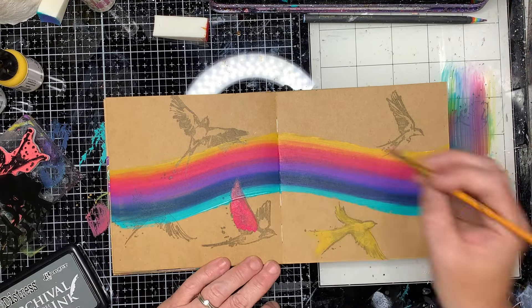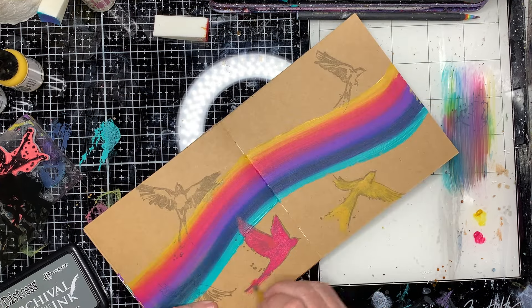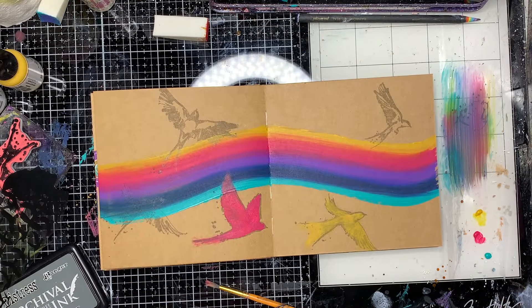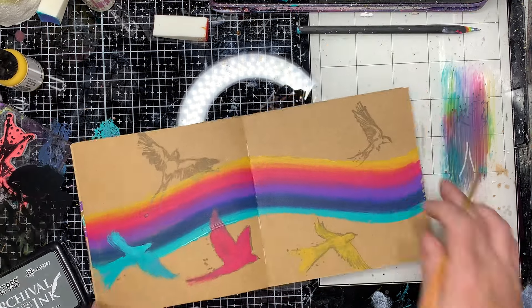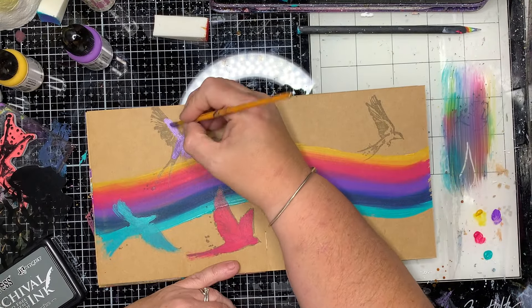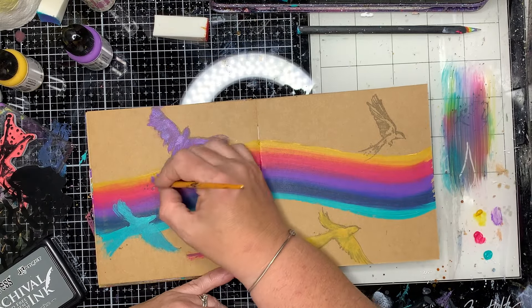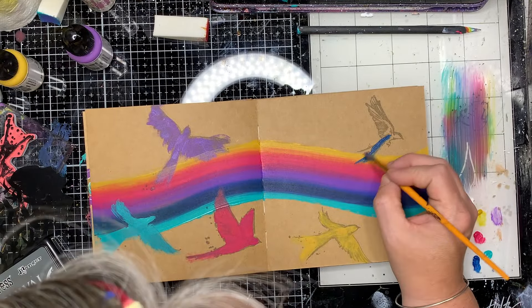I'm using all the colours that I used previously - this one's using the raspberry - and again just putting it straight onto the page using a dry brush straight onto the page, so I'm just getting this block colour effect. What will happen is I'll then go in and overstamp with black and I'll get that detail back. So I don't mind that I'm painting over the stamped image - I'm just trying to colour in the block colour and then I'll stamp in and do the detail afterwards.